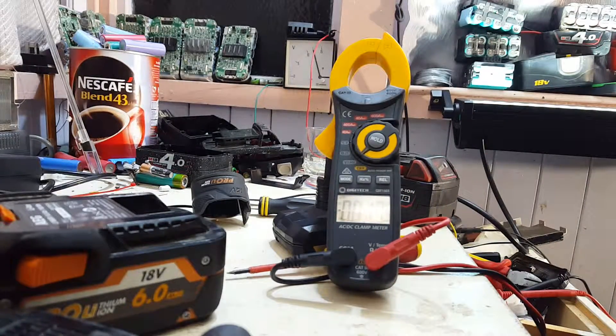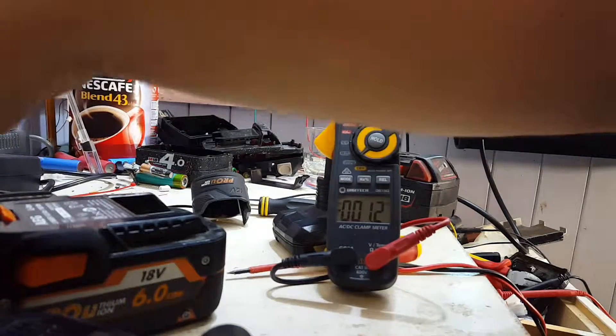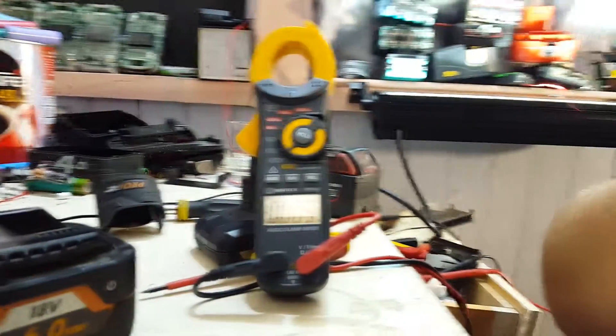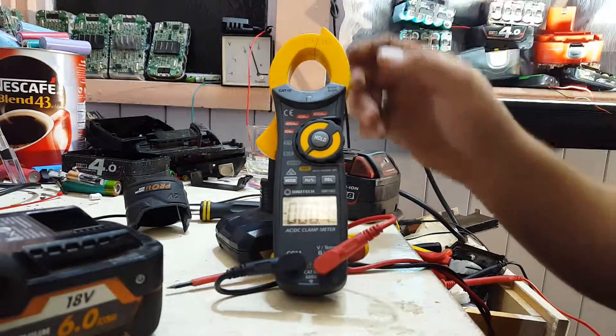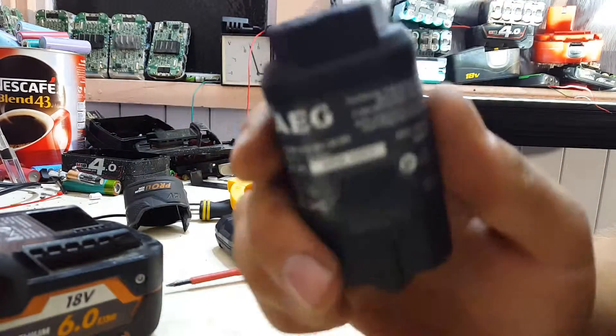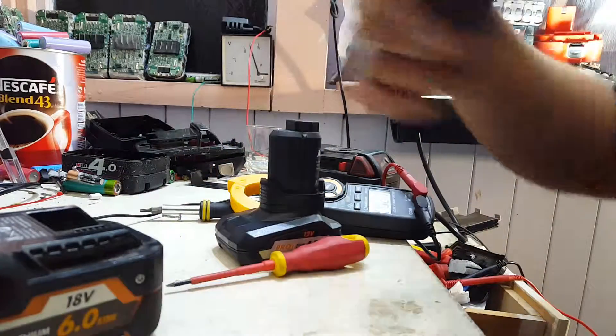12.6 charged, so we'll put that on the little IMAX crappy copy charger. Over there — the deconstructed one. Alright, that's the 2Ah AEG out of the way.